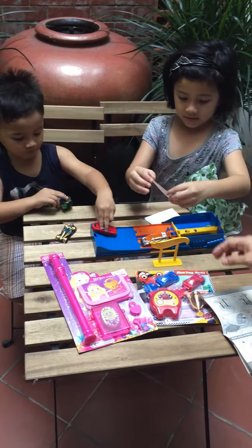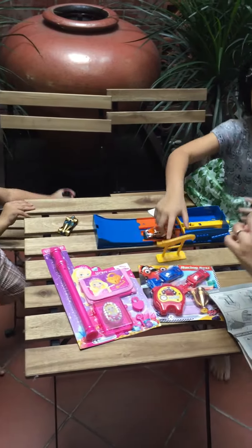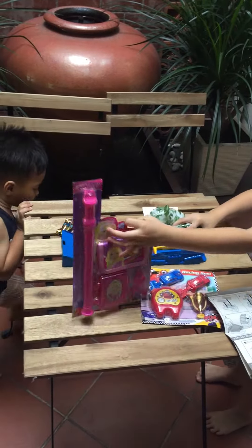Let's unbox princess. Princess. First let's see, and then two.